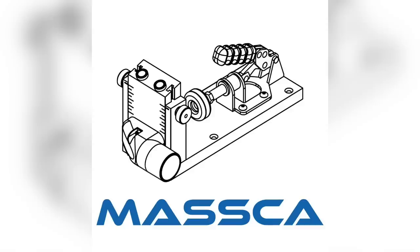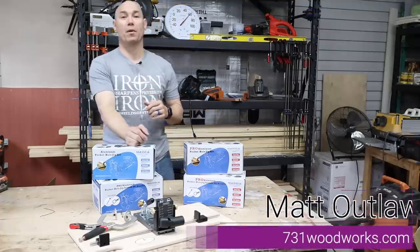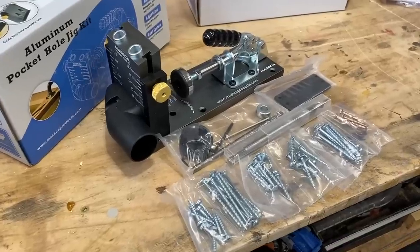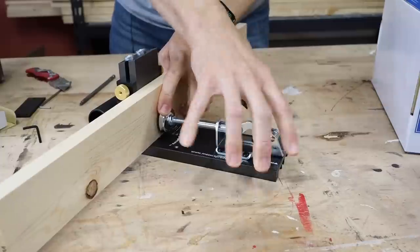This video is sponsored by Masca Products. I'm Matt with 731woodworks.com. Today we're gonna be unboxing and reviewing the Masca M1 and M2 pocket hole jig system.